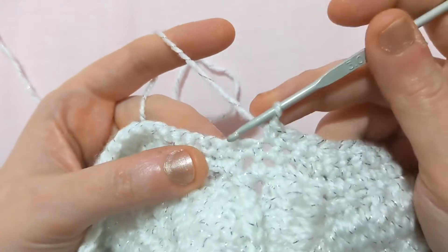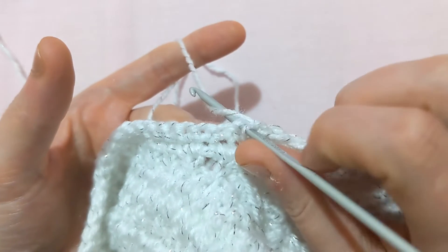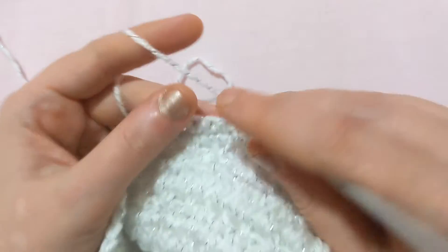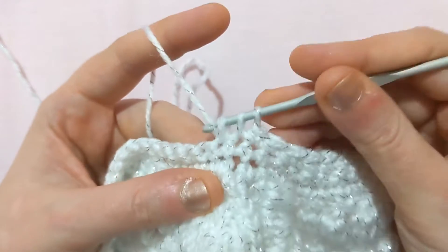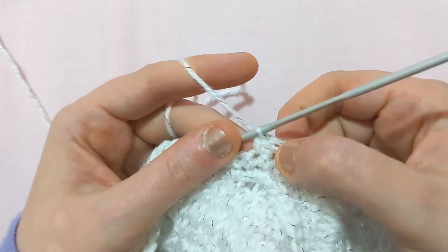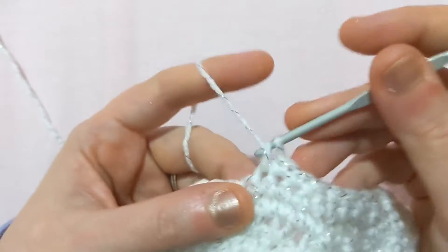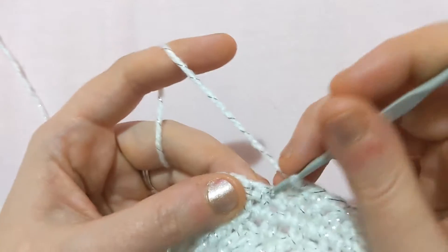It's as simple as this. Yarn through, pull through one — I'm leaving that on the hook. Yarn through the next one, pull through another one. And that is your basic decrease — you're going to pull through all three. I've just turned two stitches into one. The pattern will tell you whether you are going to decrease by more than two, but normally it's just two stitches into one.